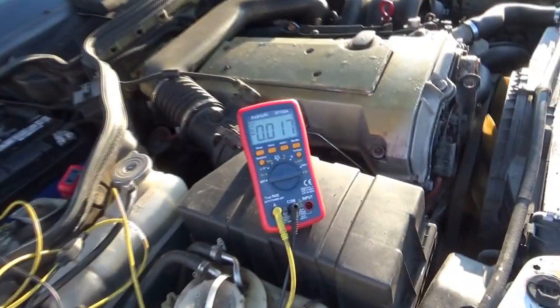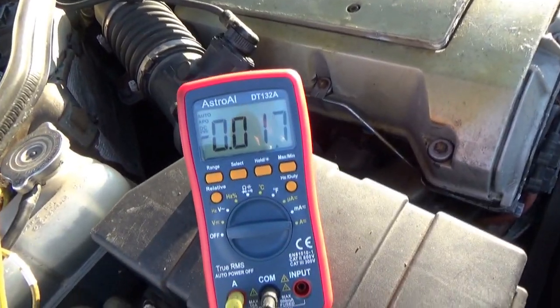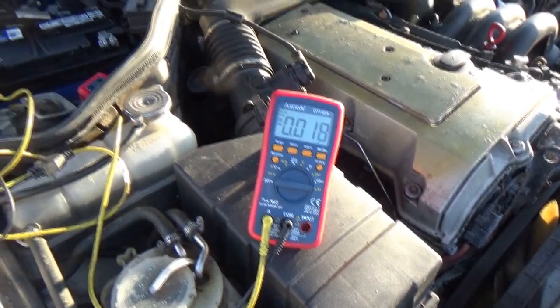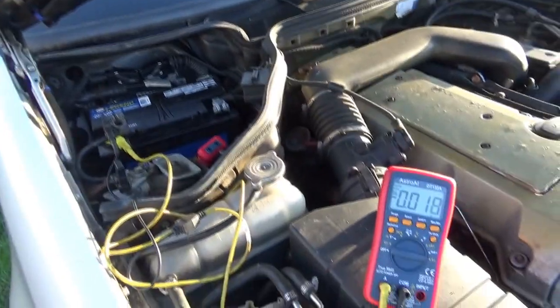Parasitic draw check shows about 16 to 17 milliamps — I'd say that's normal, especially for a fancy European with lots of electronics. But the car was sitting for at least half a year, which is why the battery is stone-cold dead. If you have a car with modules and you're leaving it for more than a couple of weeks, just disconnect the battery and it'll save you hundreds of dollars literally.